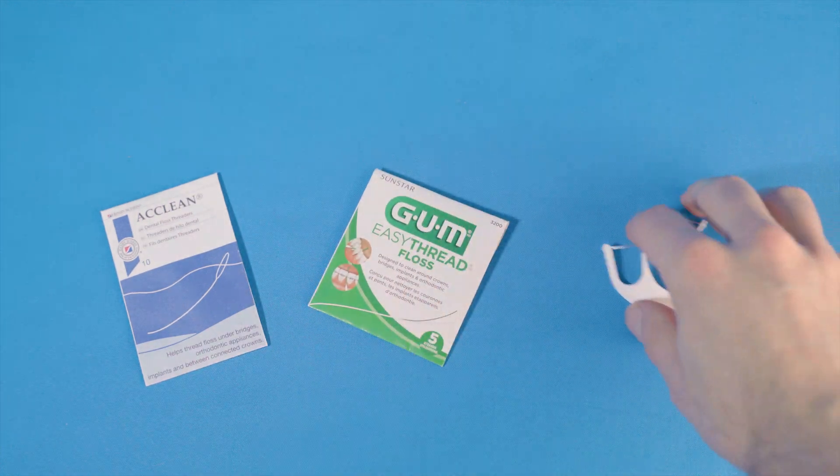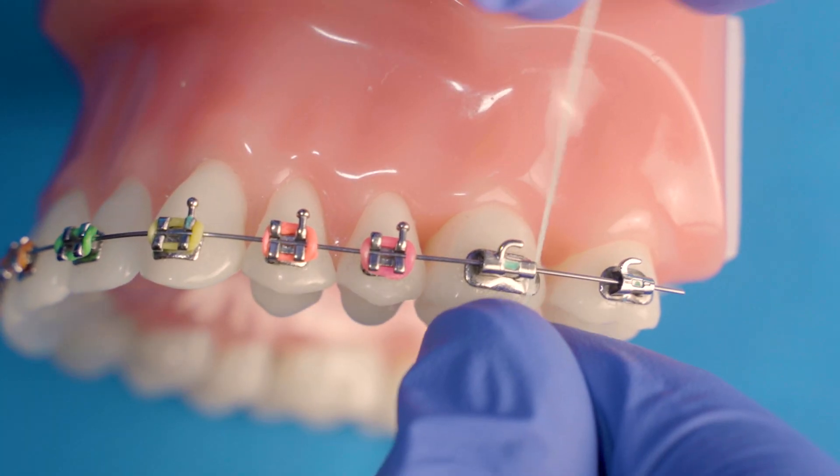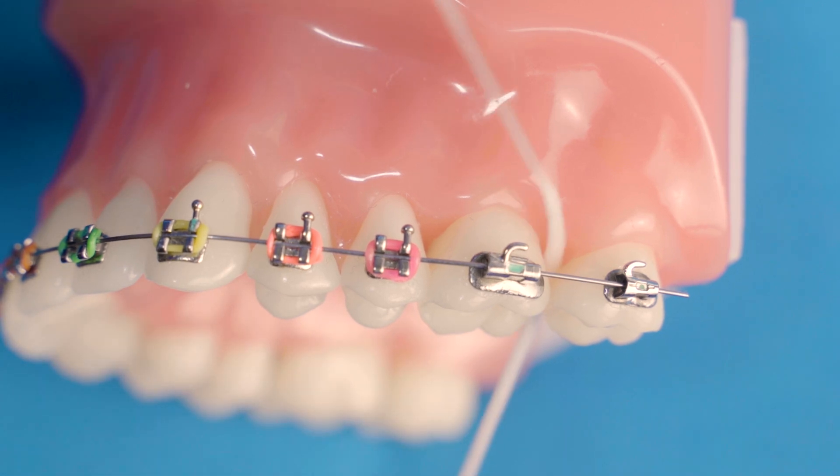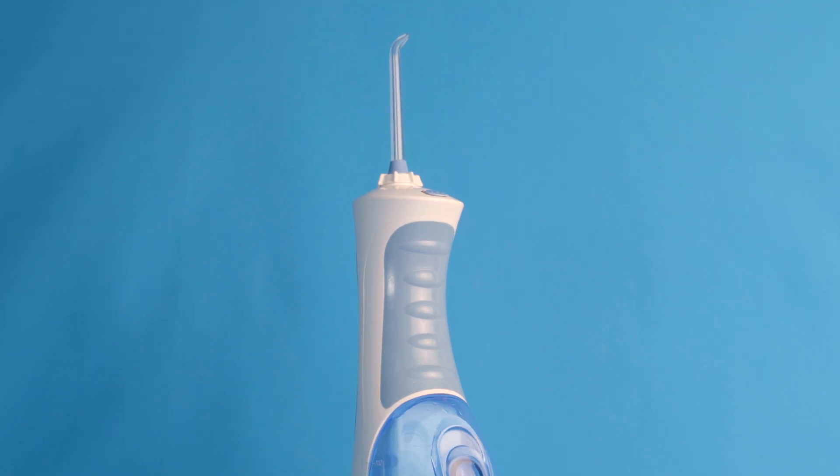Flossing is also very important. You'll need floss threaders, super floss, or orthodontic flossers to help get under the wires. With the threaders and super floss, feed the stiff end underneath the wiring. Then thread the floss between the teeth and move the floss along the V shape of the gum. You'll need to do this for each individual tooth. It takes time and practice, so set some time aside every day — you may also need help from a parent. Water picks, water flossers, and proxy brushes are also great; however, they do not replace regular flossing. Please take your time with these tools and don't rush.